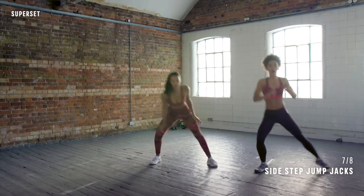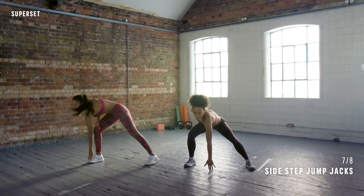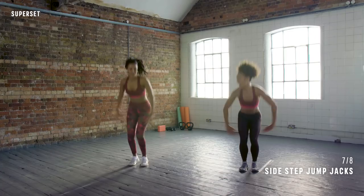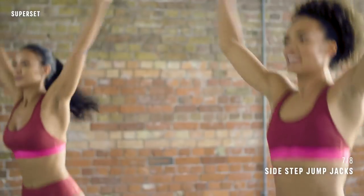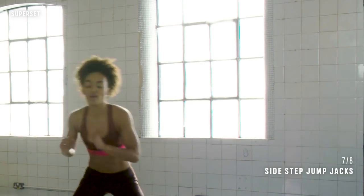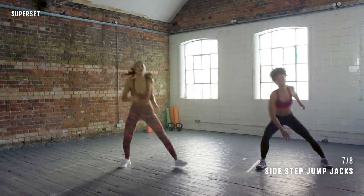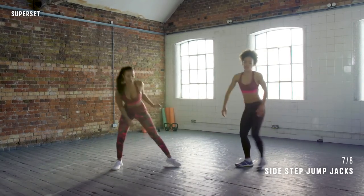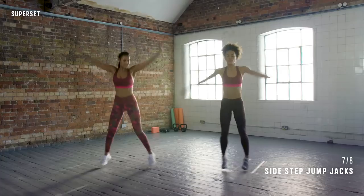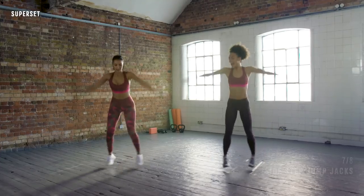Up and down, up and down, up and down — one more, up and down. Get to the middle. Jump jack — hands to the knees. Up, down, up, down. Two more. Two. One. And again — let's go to the side. Over and down, up and down, up and down, up and down, one more — and centre. Jump jacks, hands to the knees. Four, three, two, one — and rest. Amazing work.